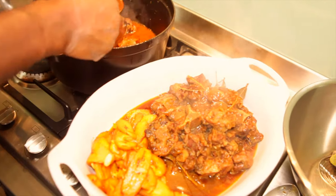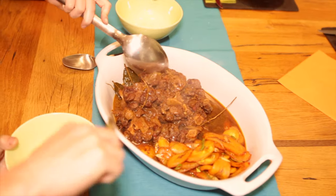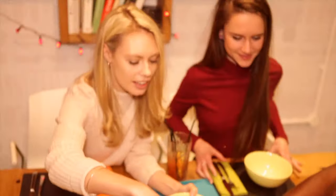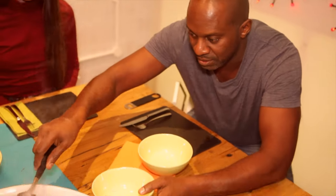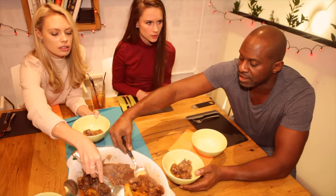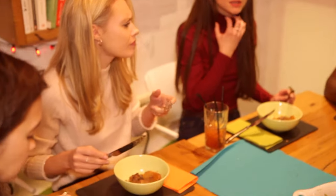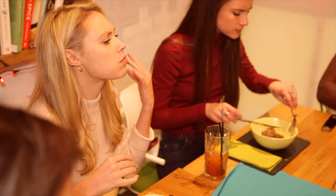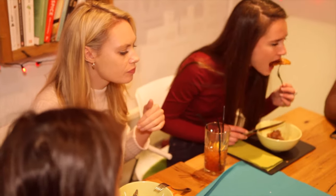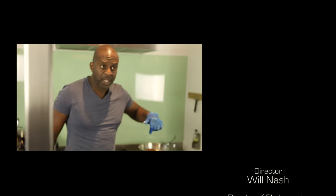Okay guys, nice little snack for you. Wow! Don't like eating my own food, you know what I mean — you'll find out why later. Oh! No, exactly. I did warn you. I did warn you. It's definitely not so easy. Nope. Oh yeah! Oh yeah!